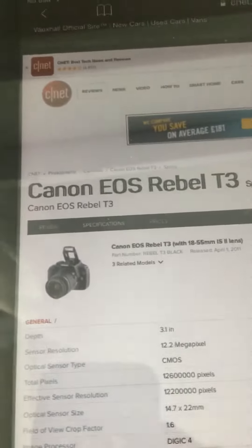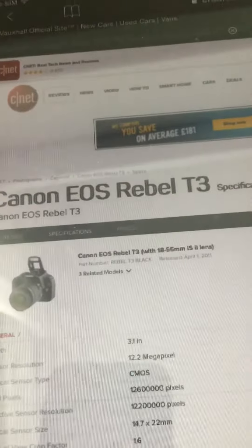Hey guys, today I'm going to make a quick video here on the Canon EOS Rebel T3.